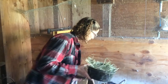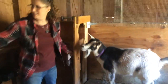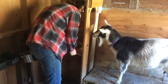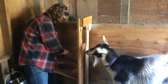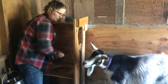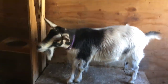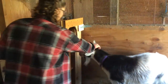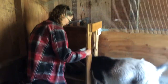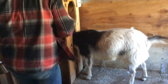I'm going to milk Misu on our stanchion here — this is a handmade one. In my grain feeder I have some grain and some sunflower seeds. We notice that the sunflower seeds really give a better amount of milk and it's richer. I like to put a little bit of hay on top so she has to search for it, because we don't want her eating too much. She loves the routine because she gets her yummy treat when she gets milked.